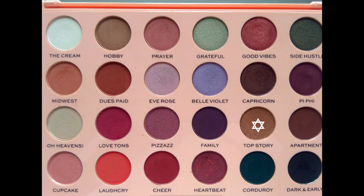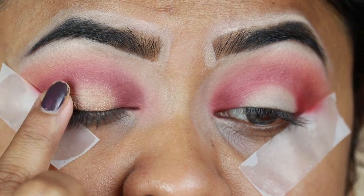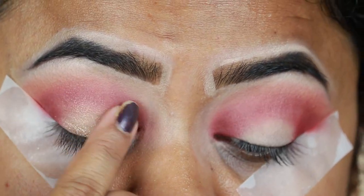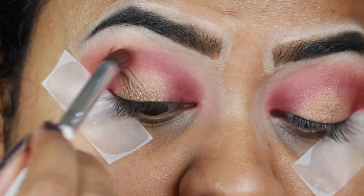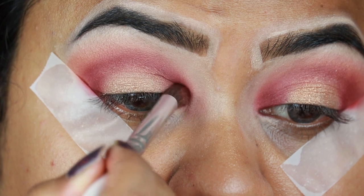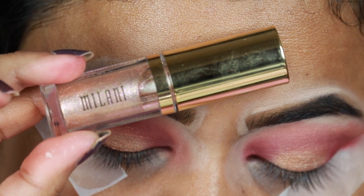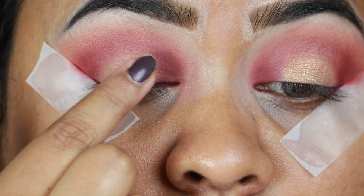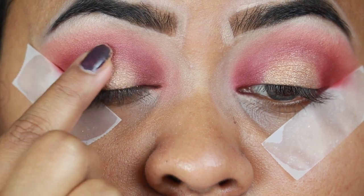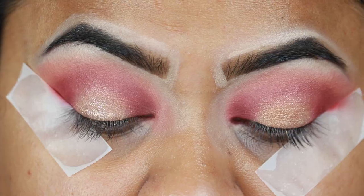Now I'm taking Top Story, which is a gorgeous shimmery gold color, and with my finger I'm applying it on my eyelids. With the same Elf brush I'm blending out the edges. You can definitely stop here, but I always need something extra — so I'm taking this Milani Hypnotic Lights Eye Topper in Last Light and applying it with my finger. I prefer to apply eye toppers with my finger. I have six of them and I love them so so much — they're just beautiful.